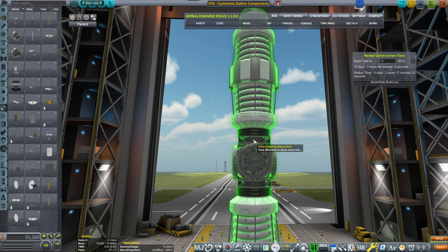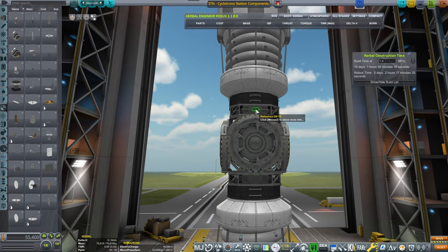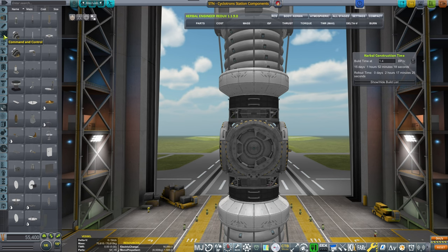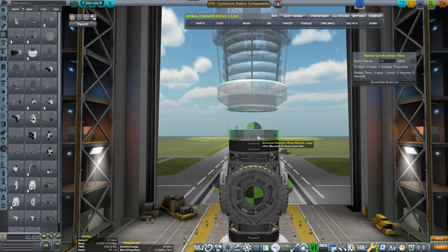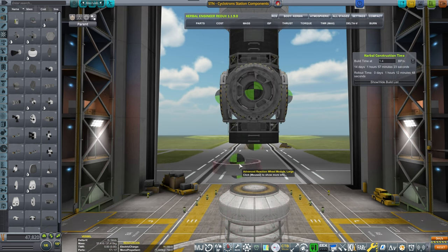Let's put in an antenna for the remote tech so that we can control the thing, and then we need to put another longer range antenna on the other side. Let's put an SAS unit here, and another SAS unit here.